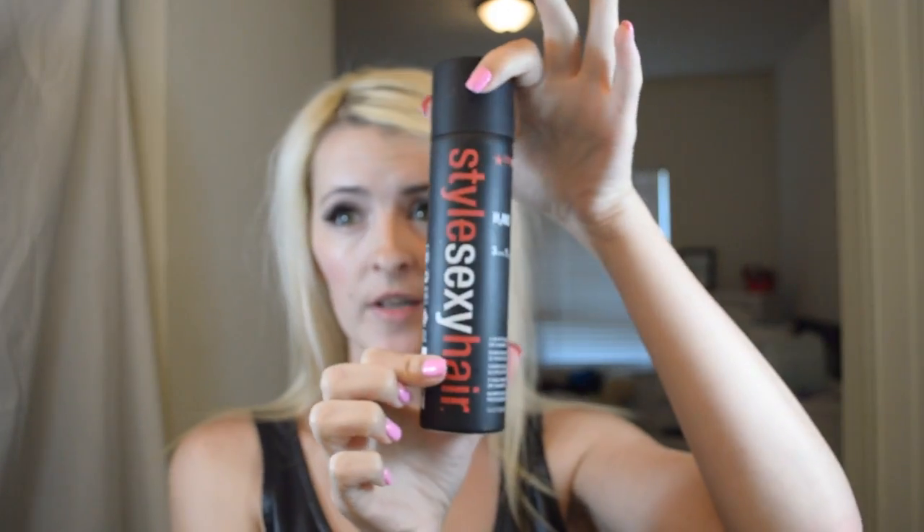I'm going to spray on the Big Sexy dry shampoo. Just make sure you get all the areas, and then I kind of let it sit for a minute. Then once it's cooled down, I massage it in so it can help absorb the oils.